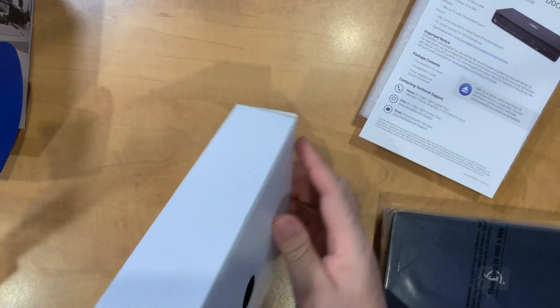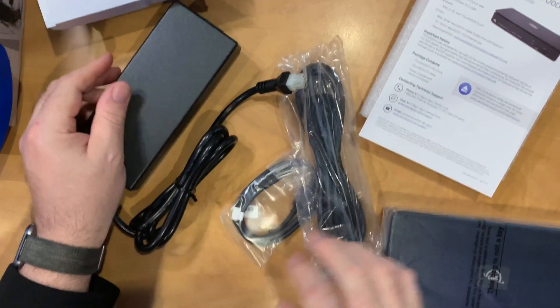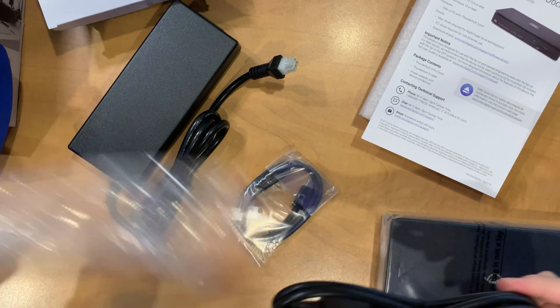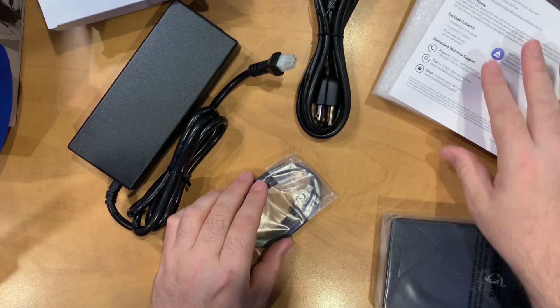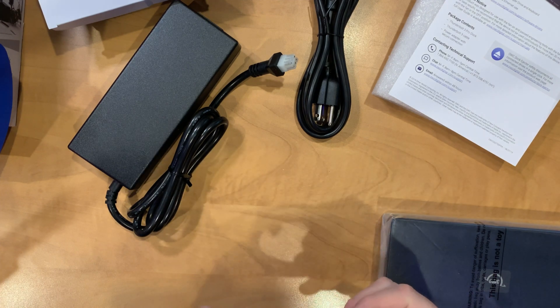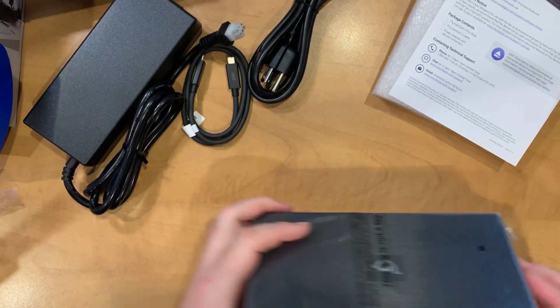We'll go ahead and pull that open as well. We have the power brick, which has a six-pin connector for the dock itself, and also a standard power cable. We're also going to get a Thunderbolt 3 cable, which is nice to have included with the package.